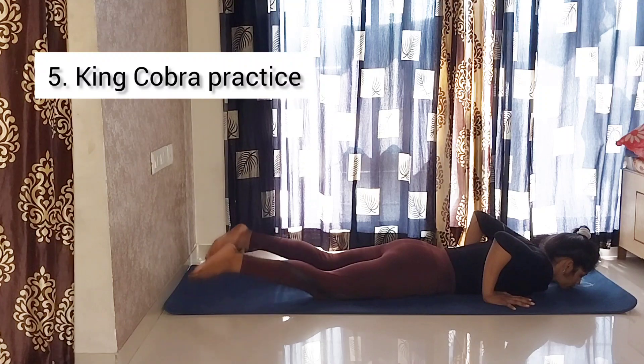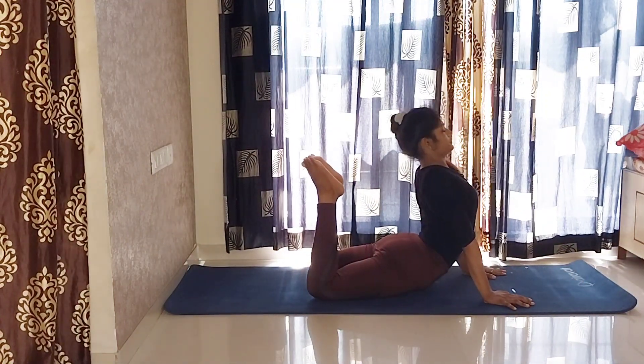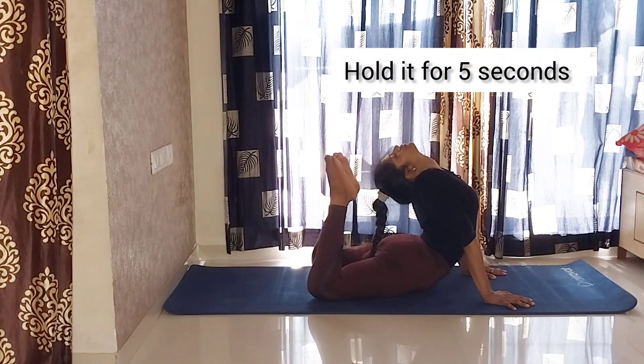Fifth, King Cobra practice. Now we are going to practice without the chair to activate our body. As you can see, I am tapping my toes on my head. Hold it for five seconds.